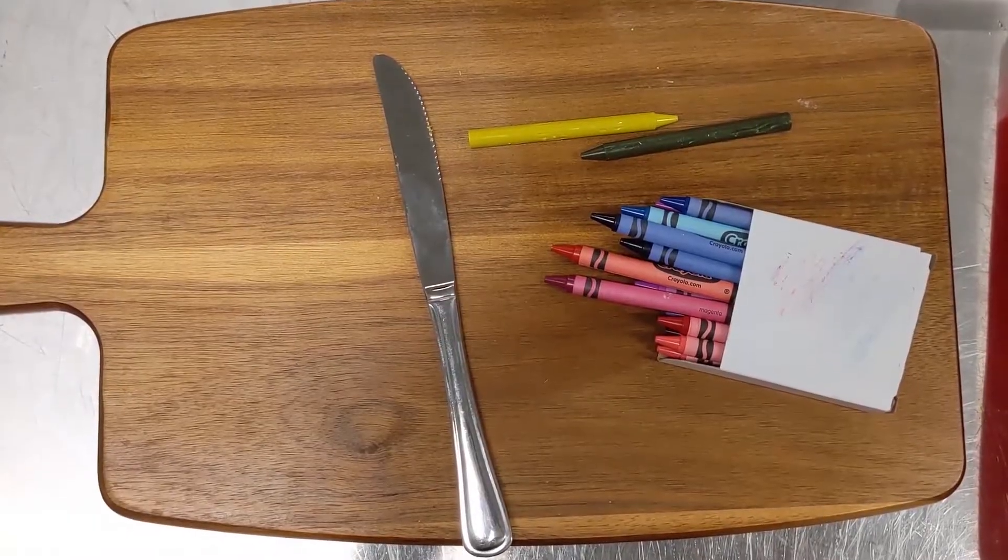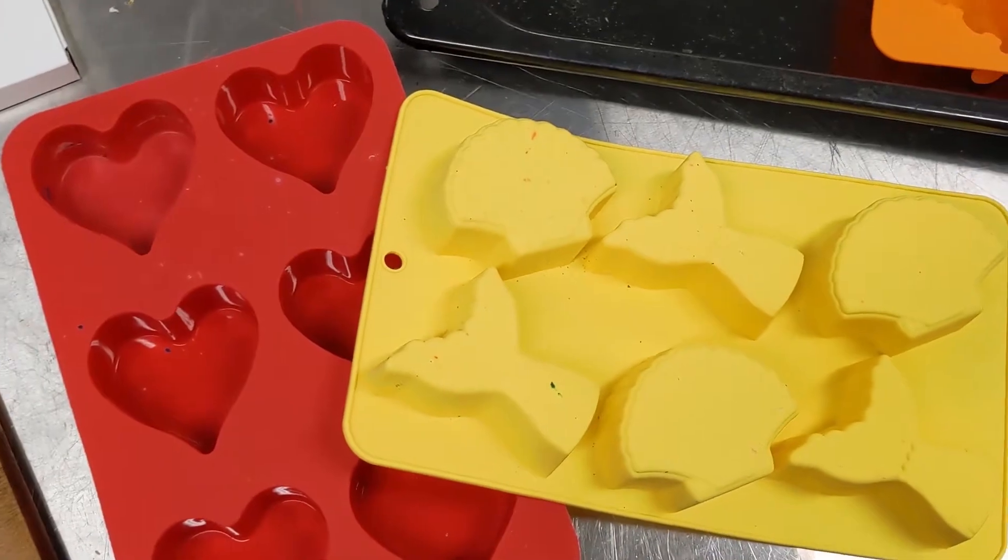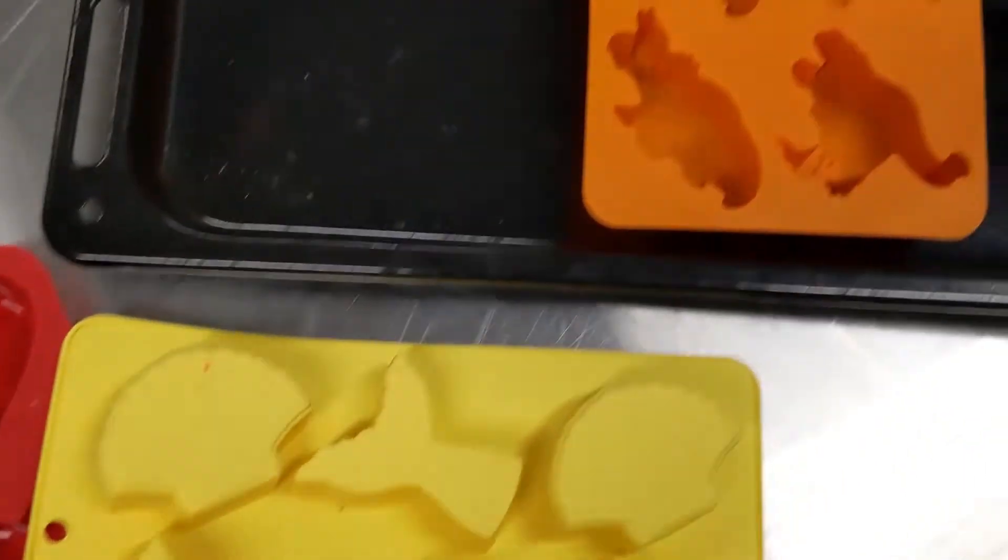For this workshop you will need a knife, a chopping board, and some crayons — they can be new crayons, old crayons, or broken crayons. You'll need some silicone cupcake or ice cube molds, a baking tray to put them on, and of course you're also going to need an oven.